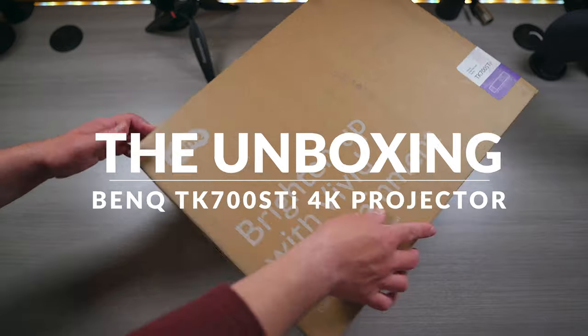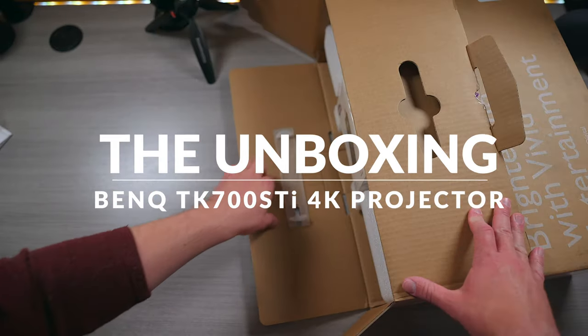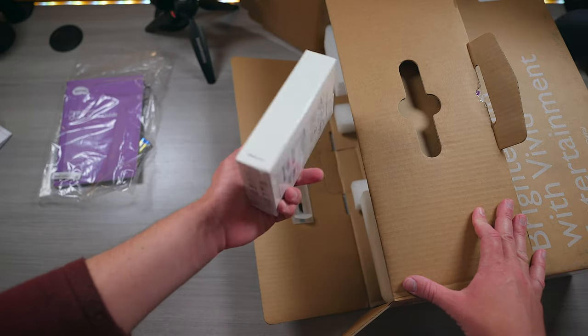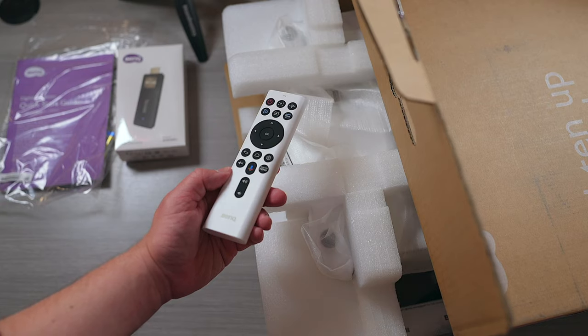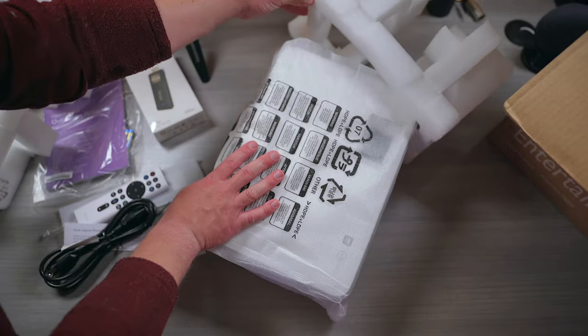Before we continue on, let's rewind a little bit so I can unbox this thing to show you guys what it comes with, as well as set it up so you can get an idea of how easy it is to put into your home theater. In the box, you get quite a lot: a quick start guide with some batteries, a BenQ media streaming stick with Android TV, a very sleek remote, a power cord, and of course the main attraction — the projector itself.